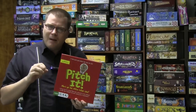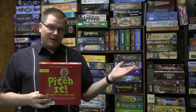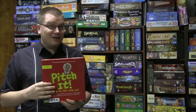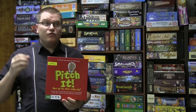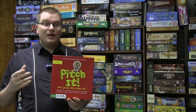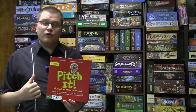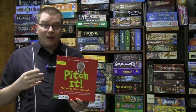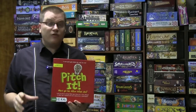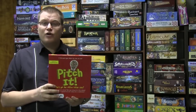The problem I have with Pitch It is this: some people don't like to draw — they won't enjoy the logo part. Some people don't like thinking up clever things, which is what the logo and product name require. And some people don't like getting up and giving a presentation. For people who like all of those things, this game is for you.